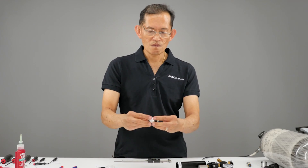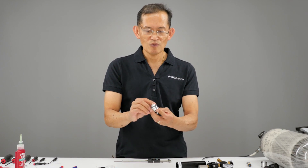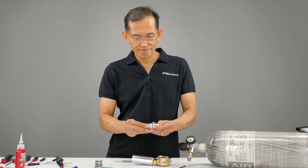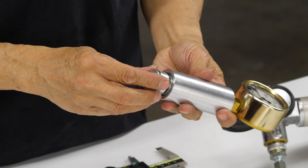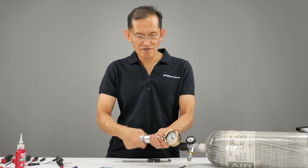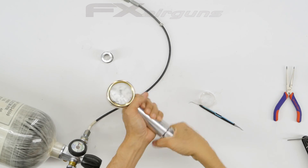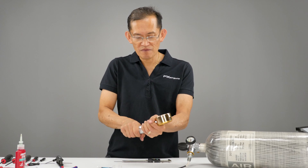Now we'll see how close we can get to the pre-measurement and see if it's around 130 bars. We're going to insert the regulator inside the test sleeve. This is a 22 caliber — usually 115 to 120 bars will get you around 880 to 865 feet per second for 18 grain pellets.